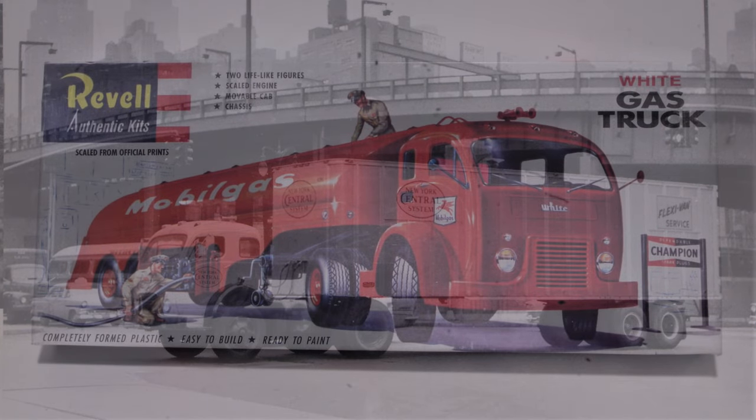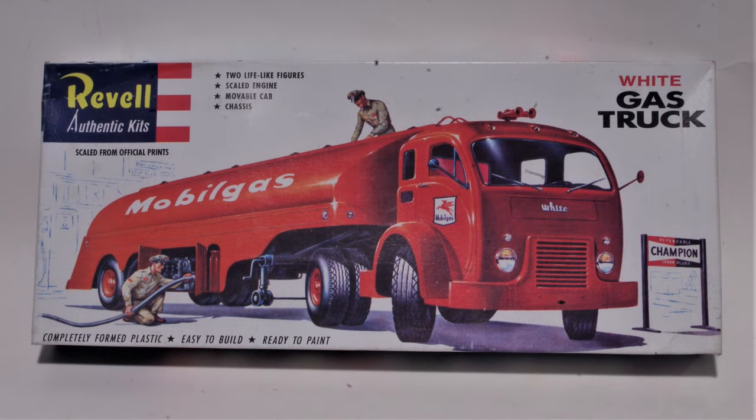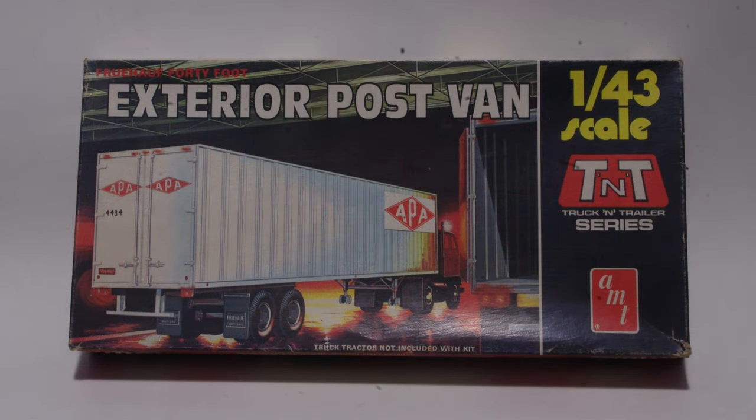Starting with Revel's white gas truck kit for the White 3000 tractor and AMT's 1/43rd scale exterior post van, which is an ideal starting point for the trailer.